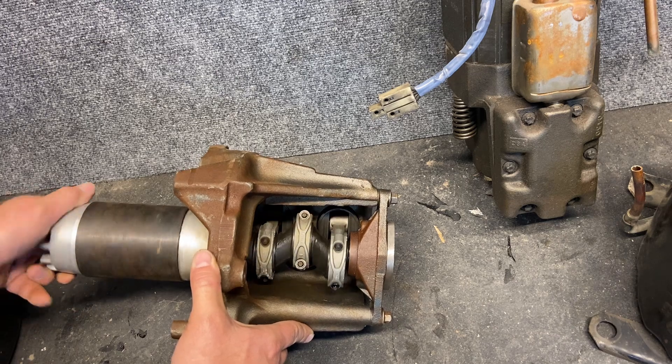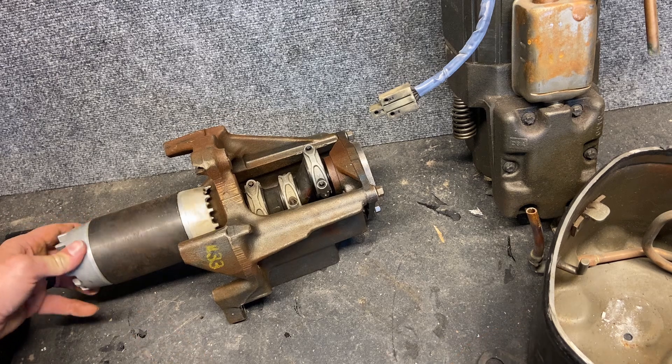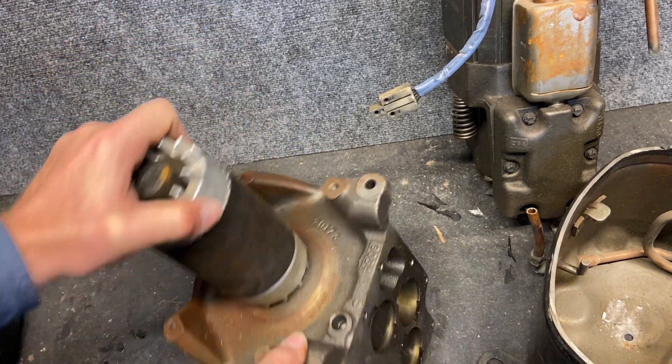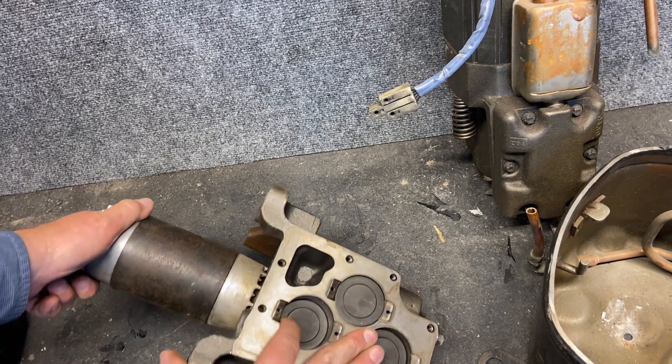Now this is still a hermetically sealed compressor, which means this was welded together and we had to take it apart to show you the reciprocating action inside. This is also full of steel, so it's a very heavy component.